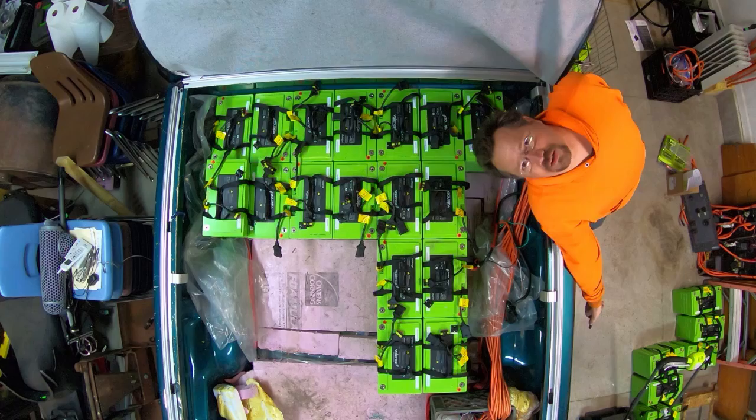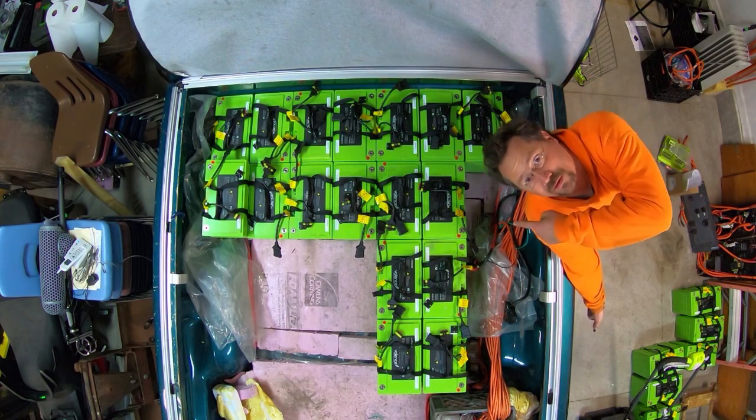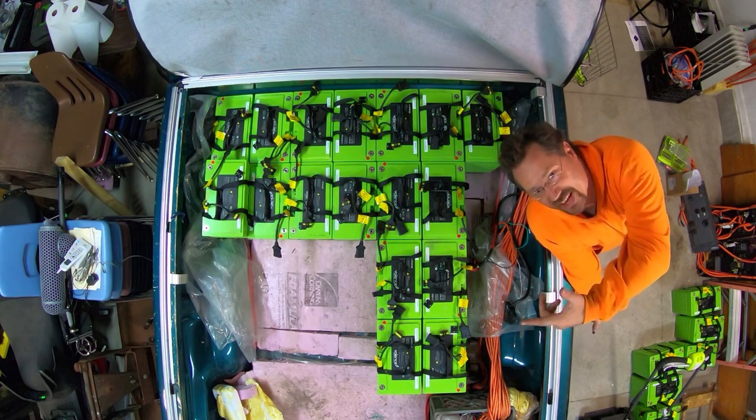I know lithium is lighter than lead but it's still so much work. Although I can carry the lithium over the side of the truck, I had to go around to the end for the lead. So that's something.